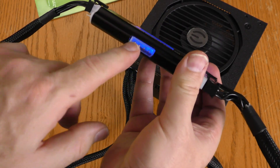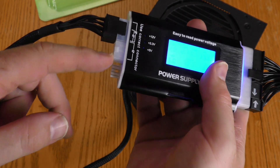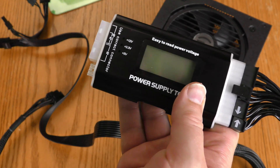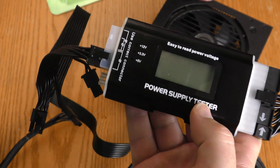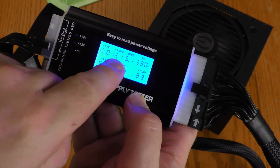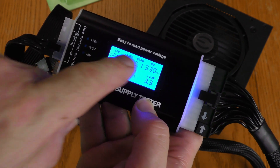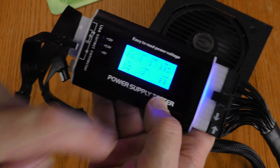I can also test out Molex, floppy, and 6-pin connections over here. I'm now going to hook up a 6-pin GPU and power this up. I'm getting 12.1 volts at the plus 12V2 spot, and that is what's coming out of this 6-pin connector. So this tests out good.